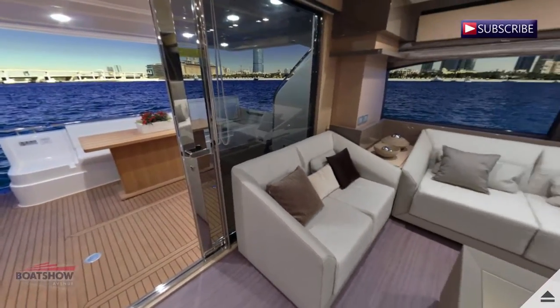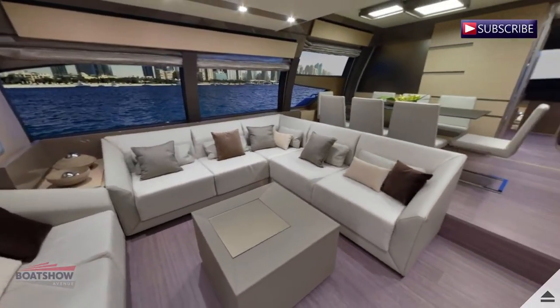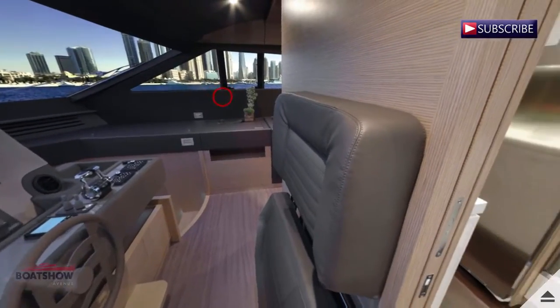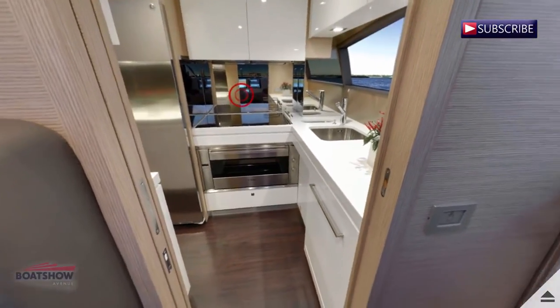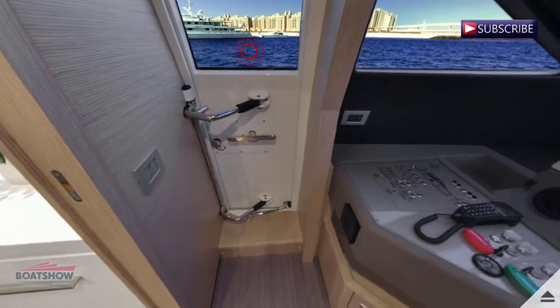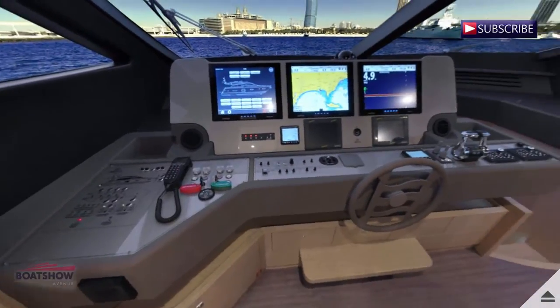In the outer stern area, the distinguishing feature is the electro-hydraulic swim platform, more than 1.5 meters long. It can be lowered 50 centimeters underwater, making the launching of the tender easier. The swim platform can lift up to 450 kilograms and can host a tender of approximately 4 meters.